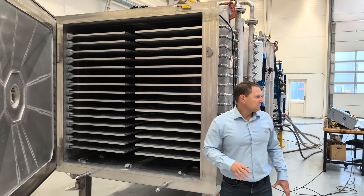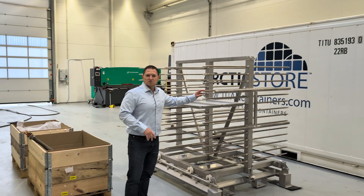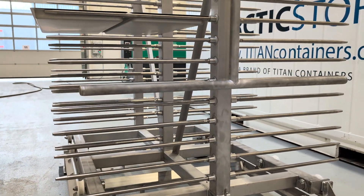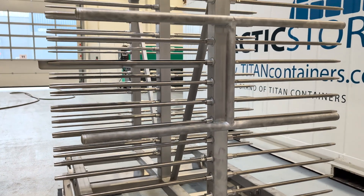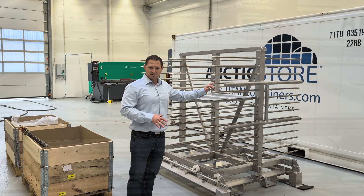The FD500 uses a tray trolley rack system instead of the probably more well-known rail system, as this gives some distinctive benefits with the layout of your plant and servicing spare parts.